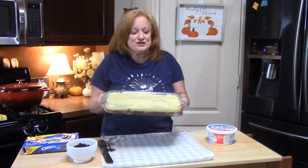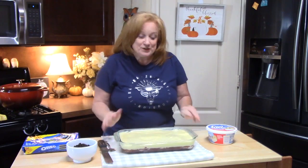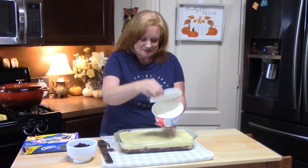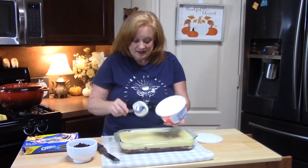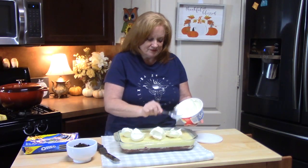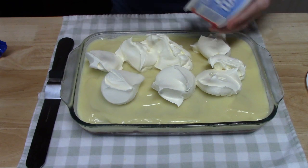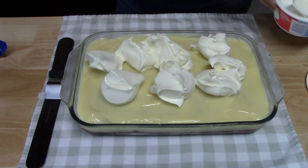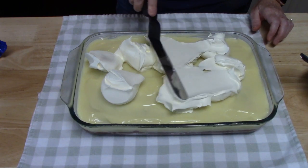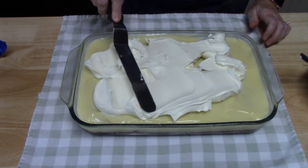My cake has been sitting in the refrigerator for two hours — no longer, because we are not willing to wait. Now we're ready for dessert! Now what we're going to do is take our eight ounces of Cool Whip and cover our whole cake with it. Take big tablespoons of it and just kind of dot it around. This is like a dessert on top of a dessert on top of a dessert. Take a spatula or your offset spatula and just even it out all over very carefully — you don't want to pull the pudding off of the cake, so just be gentle and take your time with it.